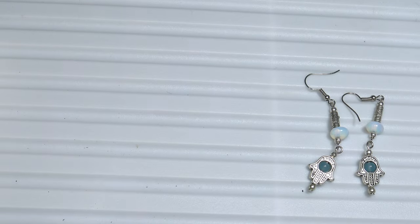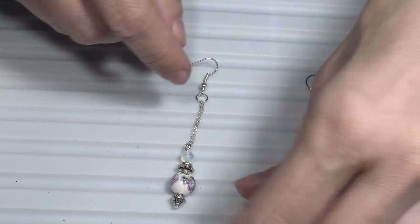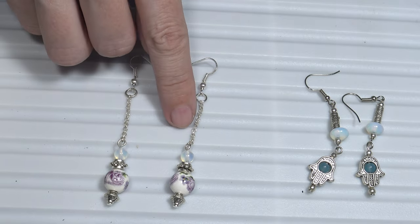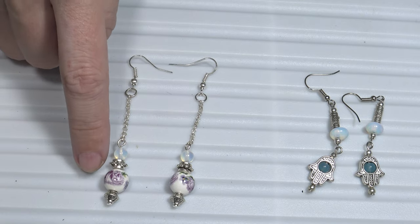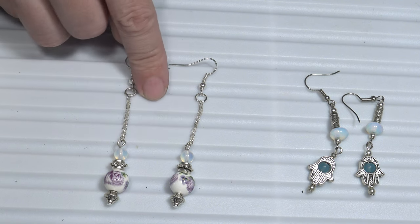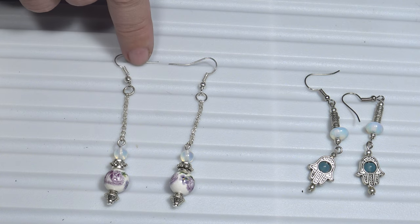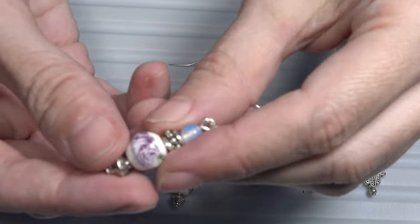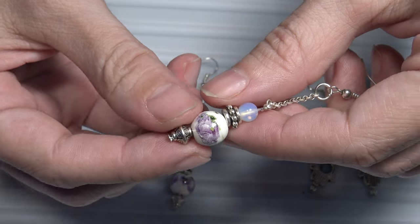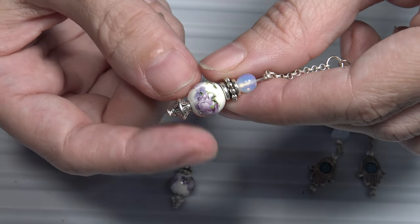Now let's see another pair of earrings, also some dangle earrings. This time I used china and also some semi-precious stones — opal — as well as some metal beads. In order to make them longer dangle earrings, I also used a bit of chain. I used those china beads with roses and I put metal beads above and underneath my china beads.